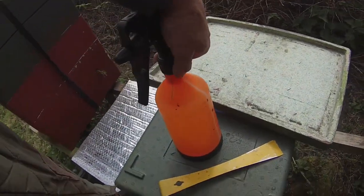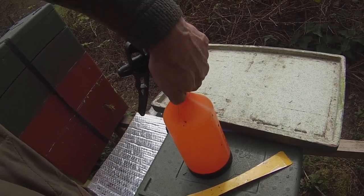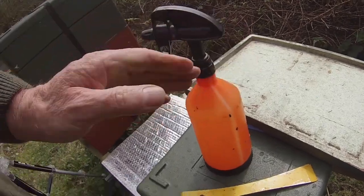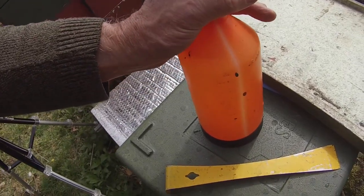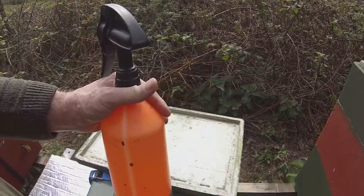Also in this bottle is some birch sap. Hopefully some of you will have seen the couple of videos I did on the use of birch sap with bees.